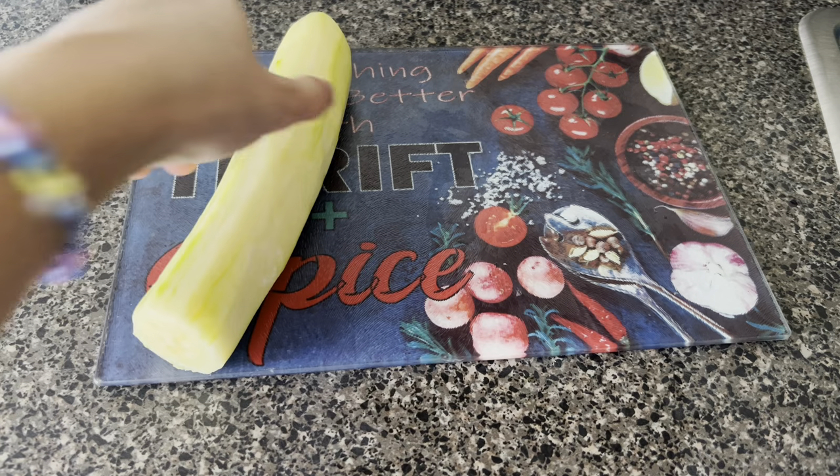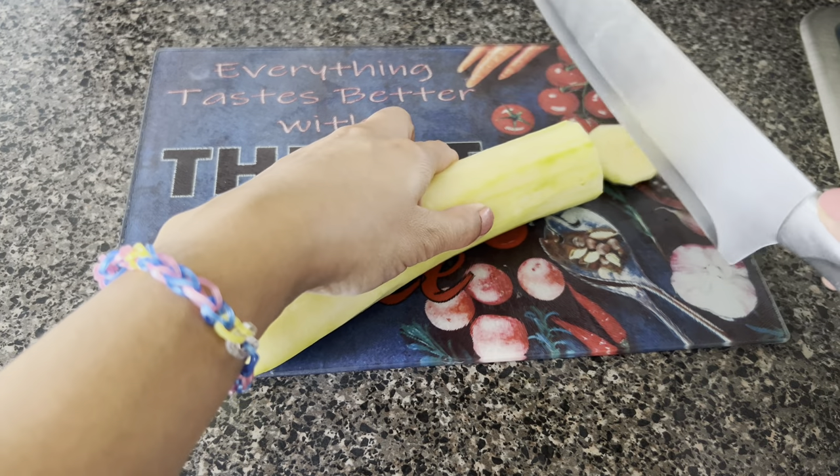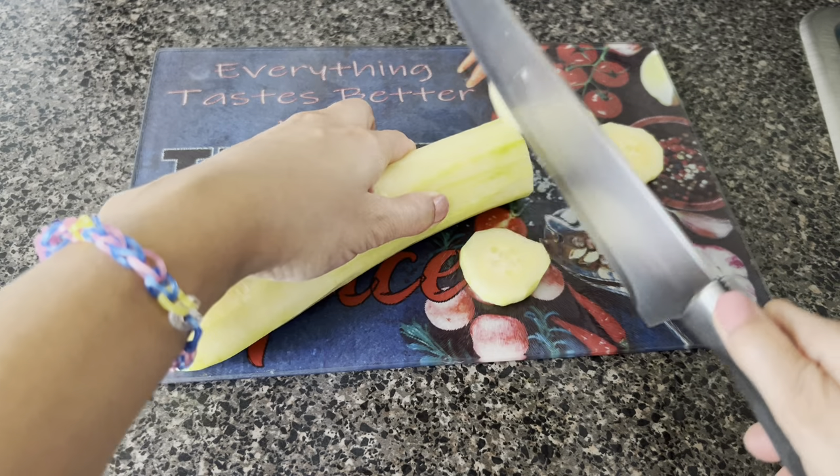And now I'm going to slice the cucumber into thin slices. My kids prefer thin slices, but you can slice them into thicker slices however you like.